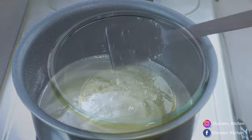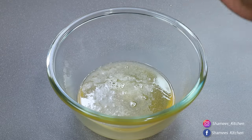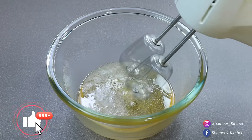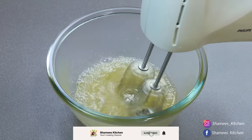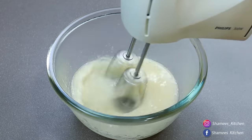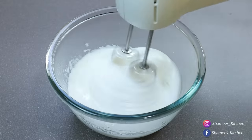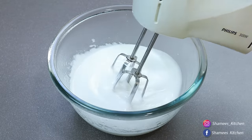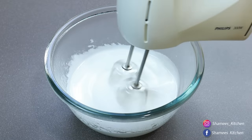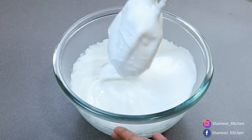We will mix it in a bowl. Let's cook for 5 to 6 minutes at medium speed. Add a little bit of salt. It needs to be used — we made a ribbon-like consistency.